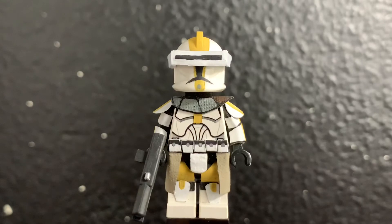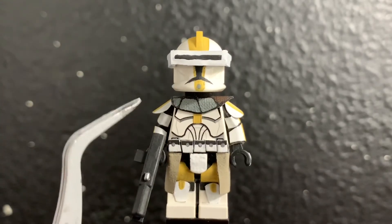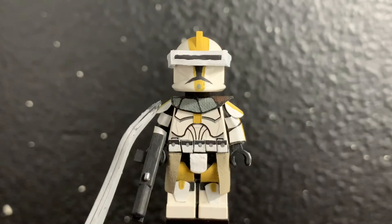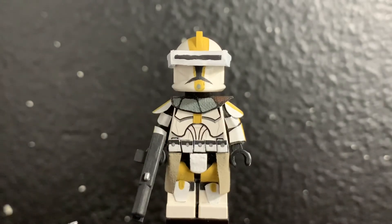For the torso, I painted the yellow line that he has, and I made a custom pauldron. I made that out of a piece of fabric and a piece of metal so I could bend it around the minifigure and get it to stay in place, and it turned out fairly well. For the belt, I used five pieces of plastic that I painted white and black with a silver dot in the middle for a nice accent.